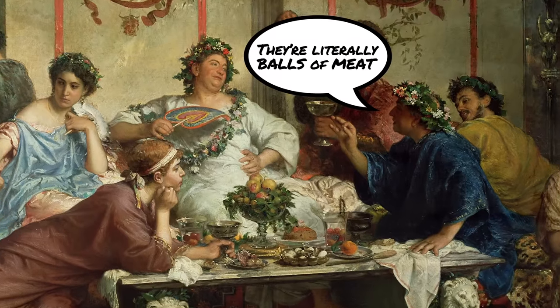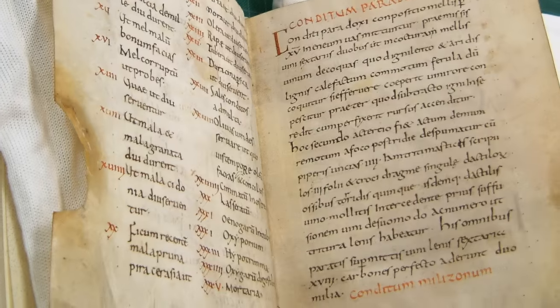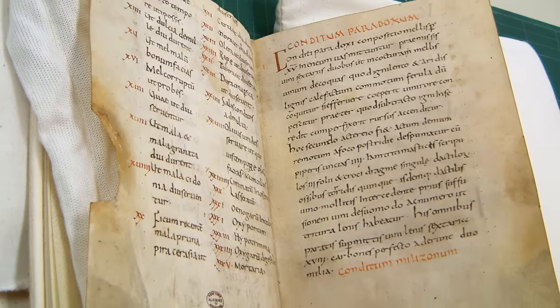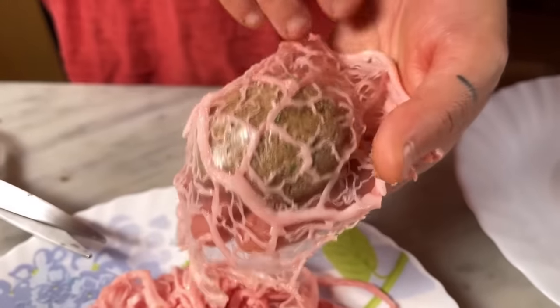We should quickly cover where meatballs come from. Meatballs seem to be one of those universal things — they're all over the world, and every culture has its own meatball. They seem to have first come from Persia, where the ancient Romans found them. They were over there fighting, conquering, and eating meatballs. The ancient Roman gastronomer Apicius actually wrote the first Italian meatball recipe we know about. His were a little different — they were wrapped in caul, pork caul, which is this weird stomach webbing netting stuff.